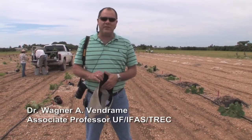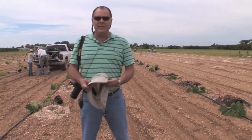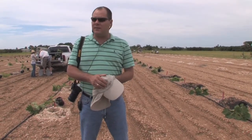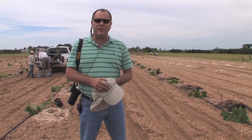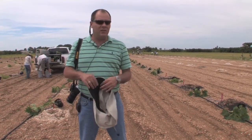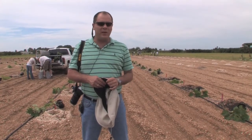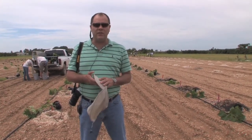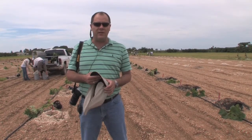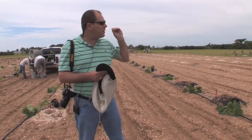Good morning. My name is Wagner Vendrame. I'm an associate professor with the University of Florida. This is the third part of our series. We were talking about Jatropha before — I showed you some seed materials and some plants in the greenhouse. Right now what we are doing is transplanting our plants to the field to do some field studies. Our first plot has been planted already on the other side, and that will be our collection.